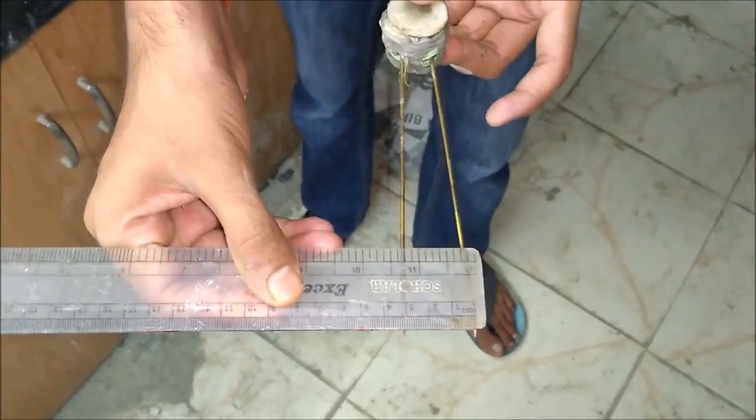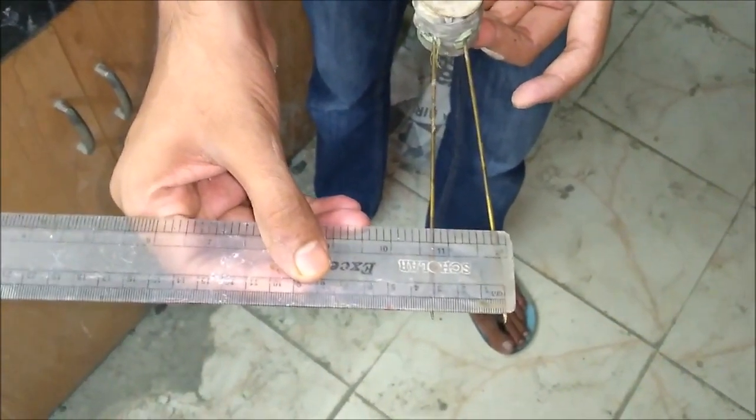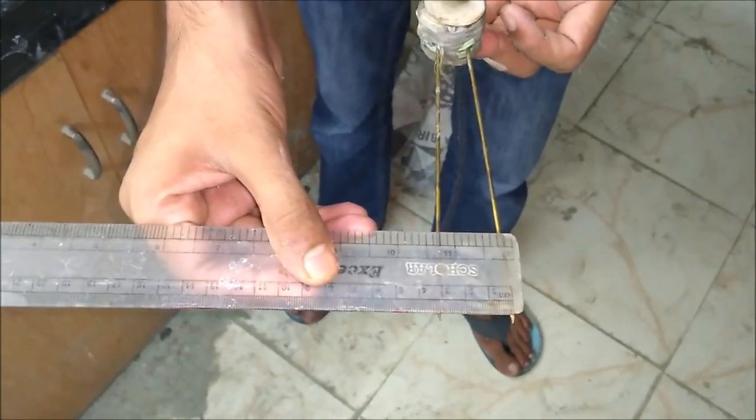As we can see, the specimen has expanded. Now we are going to check the amount of expansion and determine whether the unsoundness, which is measured in terms of expansion, is within limits or not. The expansion of cement is 3.1 cm minus 2.7 cm, which comes out to be 0.4 cm or 4 mm. This expansion is well within the limits as prescribed by the Indian standard code, which specifies a maximum expansion of 10 mm for OPC cement. This is how we conclude our Le Chatelier method for soundness test in cements.